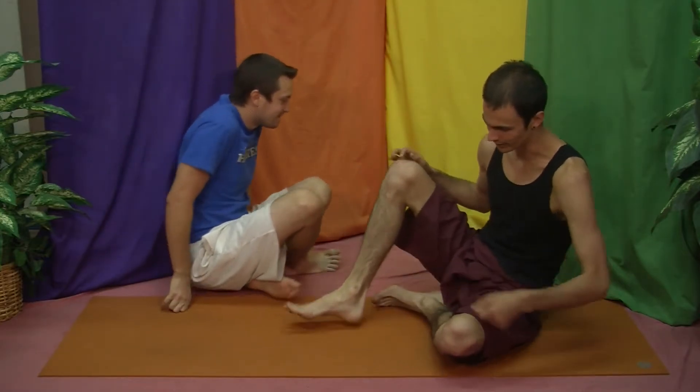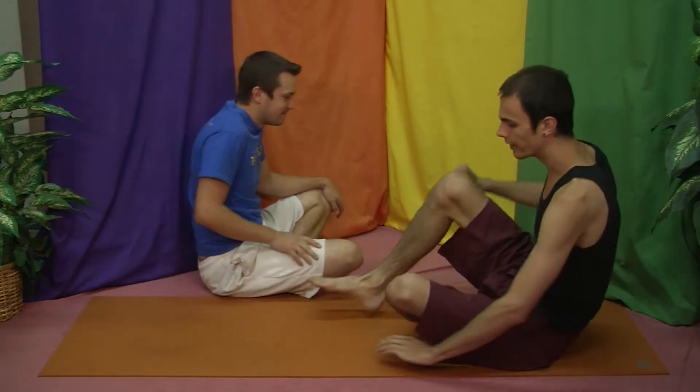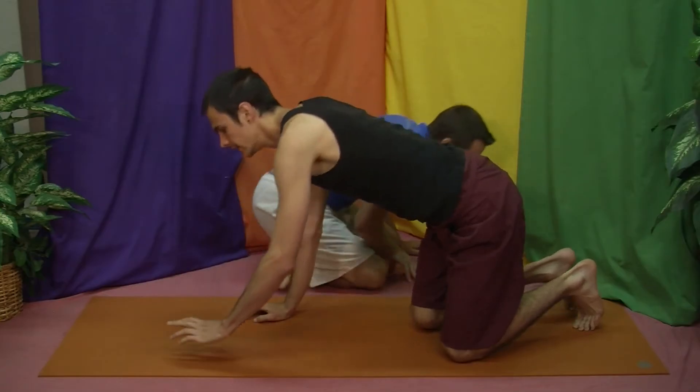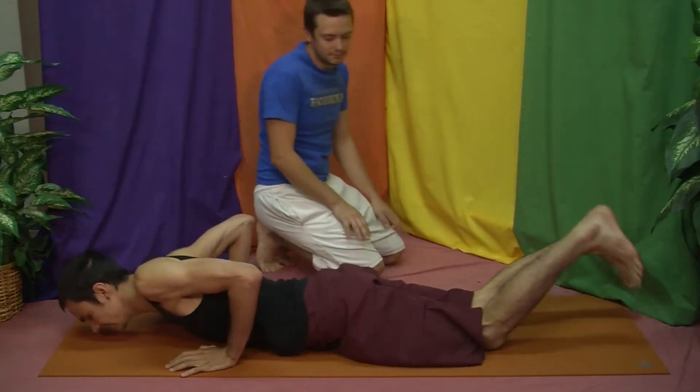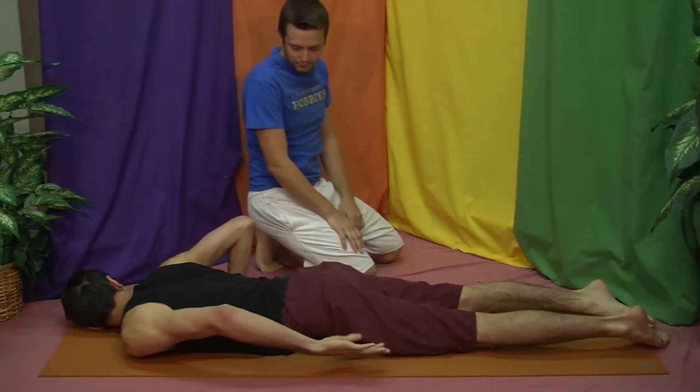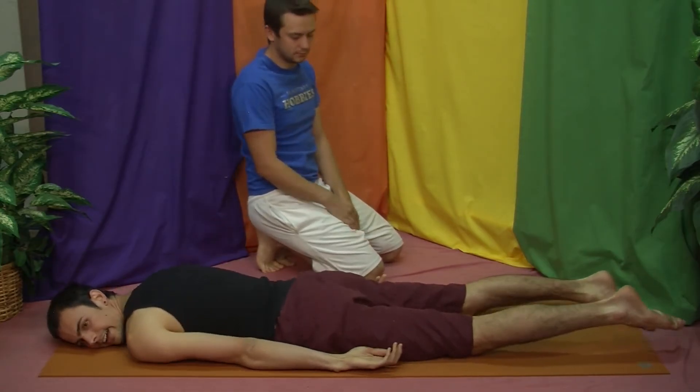This is like level two — bridge pose was level one. This one is also going to help with posture and it's going to be a little deeper. To start, lie on your stomach, feet out, arms out on either side.